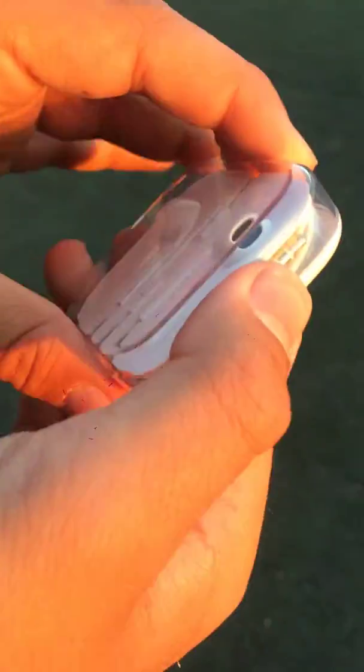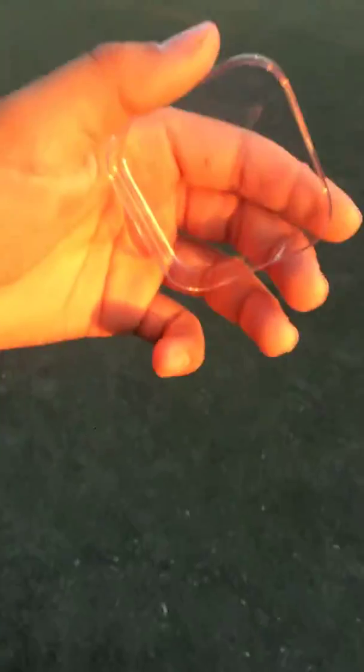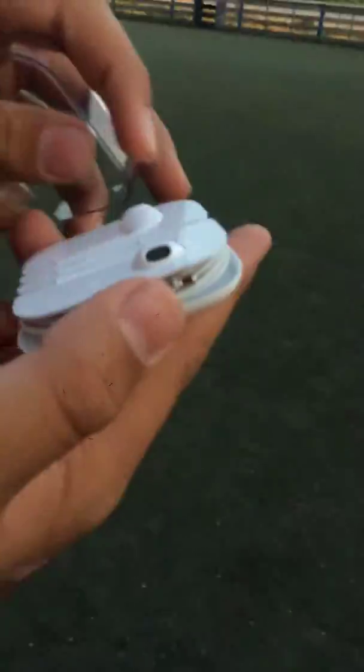Now opening it for the first time. New Apple smell. Now just taking the paper off. Oh, that isn't paper — that's actually high-quality, high-quality technology.